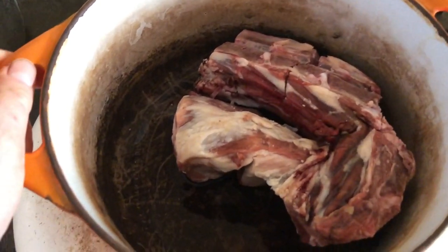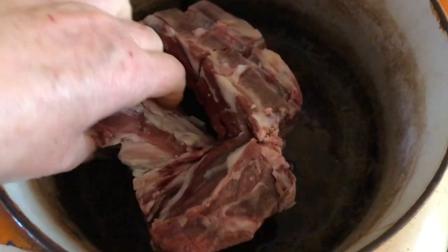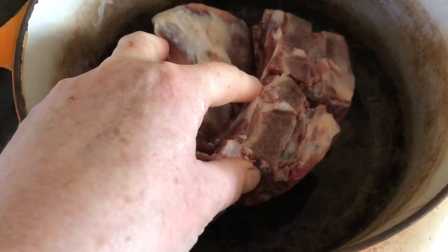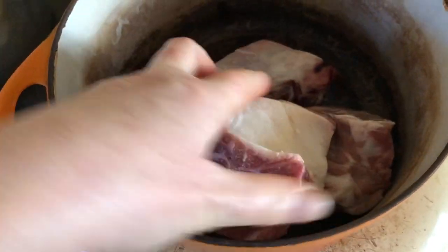Today I'm going to be slow cooking a neck. This is a cheap cut of meat that is absolutely delicious and it's going to go in the slow oven.